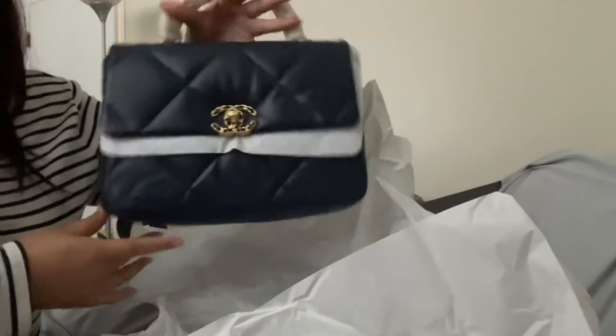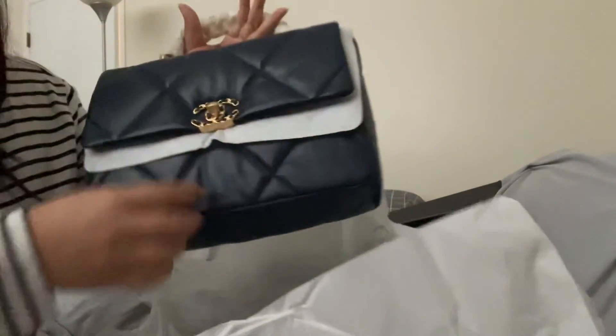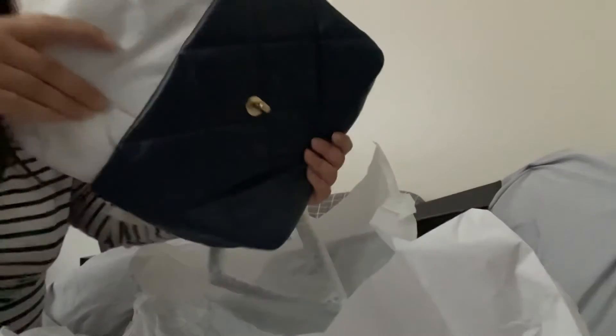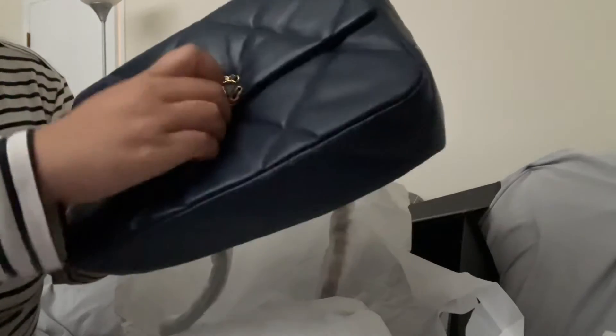This is the large size. It's navy blue — kind of looks dark. The strap is smooth like butter. Love it, love it, love it.